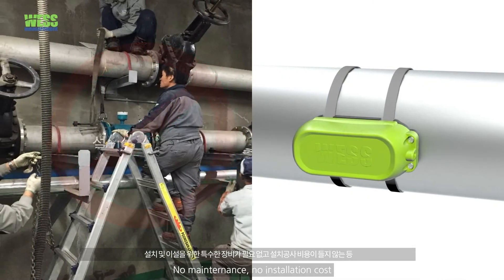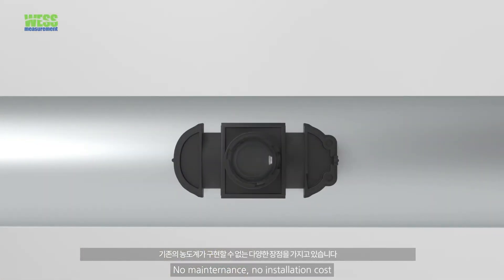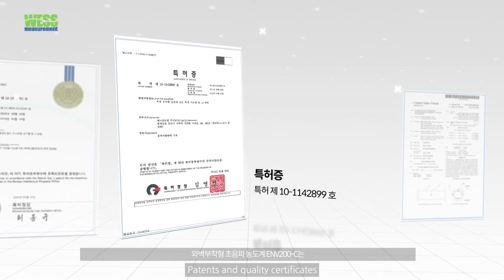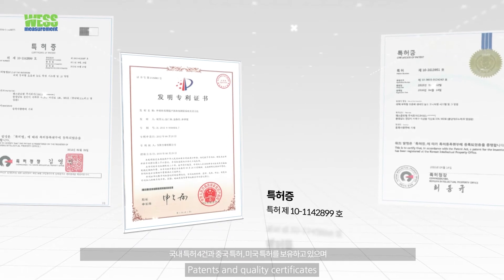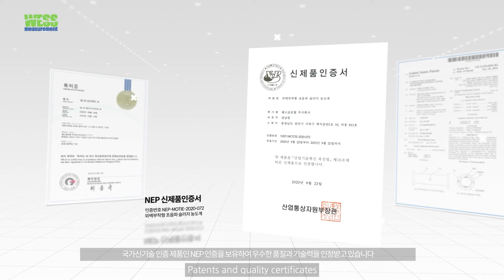Additionally, it does not require special gear and additional cost for manual installation. The clamp-on density meter ENV200C has four domestic patents, as well as China and US patents, and it is certified as a new excellent product by the Korean government.